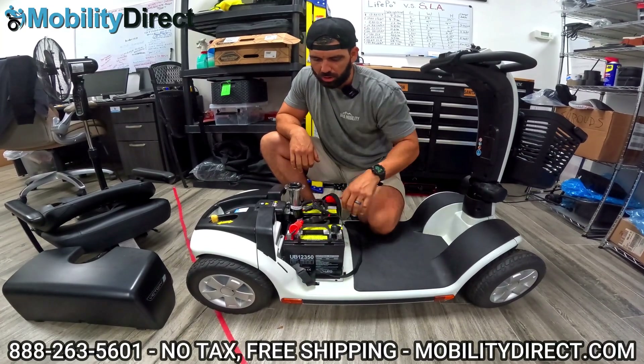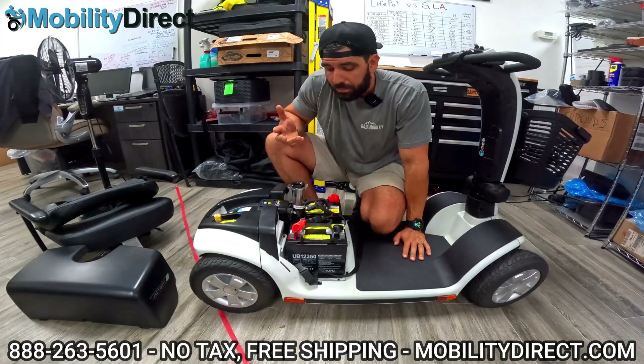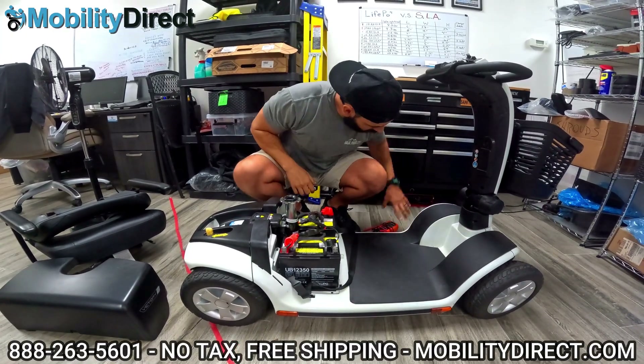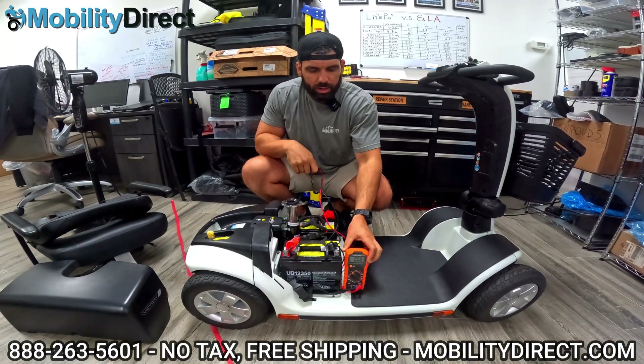It is a 24-volt motor — it needs 24 volts. We have tons of videos on battery troubleshooting. If your batteries are dead and you don't know if they're dead, you can test them with a multimeter — it's pretty easy to do that. So if you have one of these, you just want to go ahead and put it on the right setting.